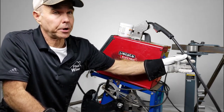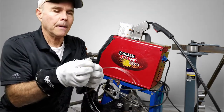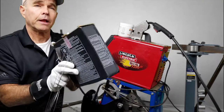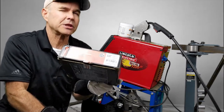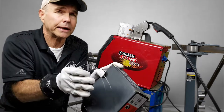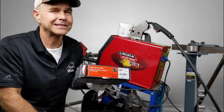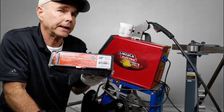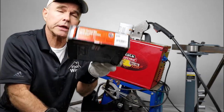The problem with MIG outside is that the shielding gas blows away in the wind, so flux core is the way to go outdoors. Here's a tip: Lincoln recommends 0.035 flux core wire for this machine, but I've recently discovered that 0.030 — a slightly smaller diameter — is more forgiving. It doesn't require as much amperage, so it doesn't blow through the material as easily. For thicker metal I still use the recommended 0.035, but for most of my work with eighth-inch and lower gauge metal, the 0.030 makes a prettier weld. It's harder to find but I've sourced it and have a link on the website.